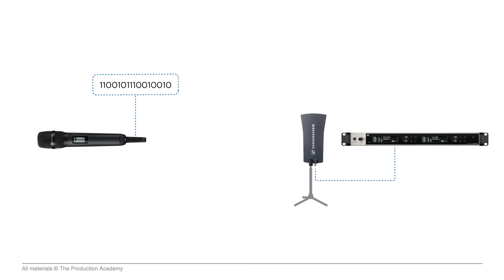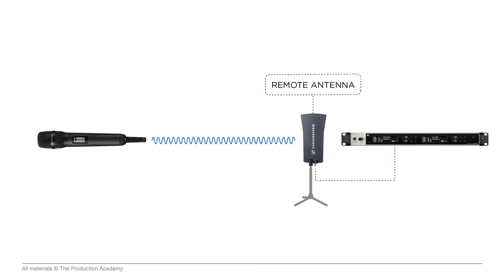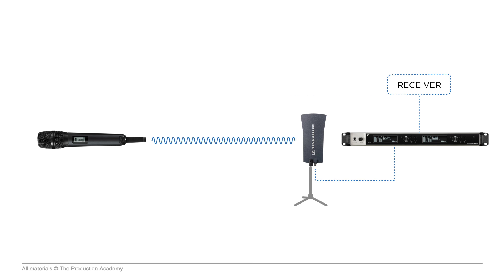Then a transmitter uses that digital information to modulate a carrier wave, which is broadcast at a specific frequency by a small built-in antenna. Another antenna which is remotely mounted then picks up that radio signal and uses a coaxial cable — which is a critical part of the signal chain — to connect to the receiver. This takes the digital data embedded into the carrier wave and turns it back into a digital audio signal.